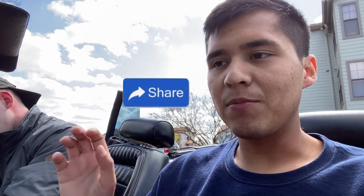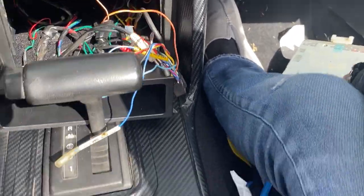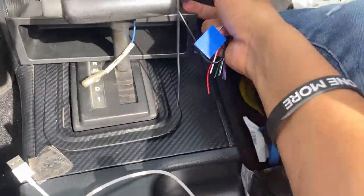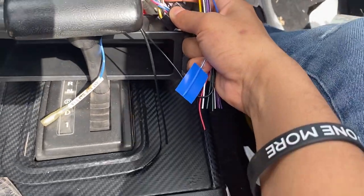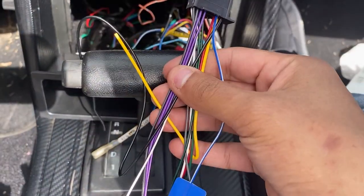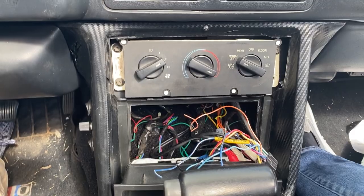Welcome back to the daily. Today we're doing something not performance-wise — it's going to be more about audio and sound, because this car doesn't have Bluetooth, which is why I bought an aftermarket stereo. Everything was rigged — look at all that wiring, that's insane. The plan is I'm using the old wires from this one, cutting off the ends, and just connecting the wires with these connectors. Hopefully it should work out.